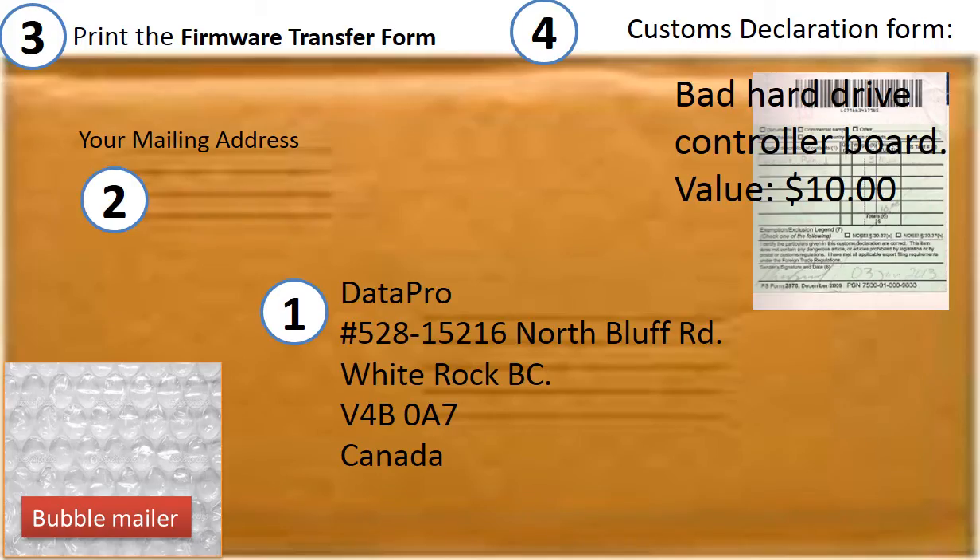This is how clients ship their circuit board to us. First, print out our shipping address on the envelope. Second, include the client's return shipping address. Third, print out the circuit board firmware transfer form and ship it together with the board. Fourth, fill out the customs declaration: item name — bad hard drive circuit board; item value — $10.